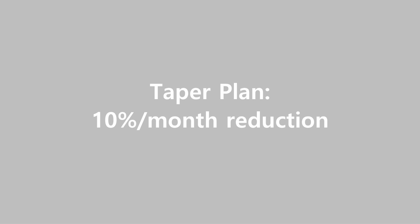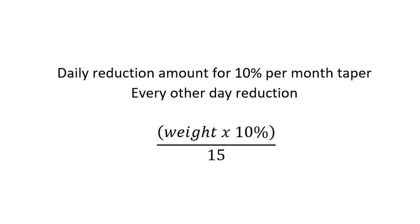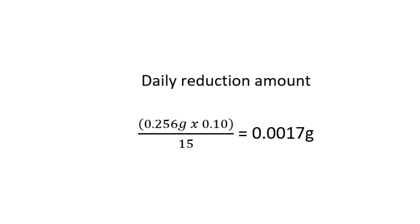I will show you how to modify this taper plan to make it work for you. This is the formula for the reduction, and in this case it will be a reduction every other day. You're going to take the weight of your pill, multiply it by 10%, and divide that by 15. For my pill, it weighs 0.256 grams. When I multiply that by 10% and divide by 15, I get 0.0017 grams. For the sake of simplicity in this video, I'm going to round down to 0.001.